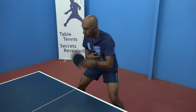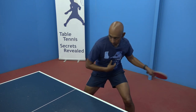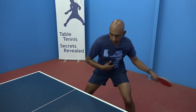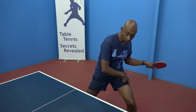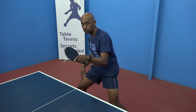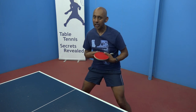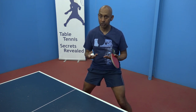So why do we need the twist? The twist adds to our power as well. We're getting the weight to transfer back with the twist onto your back leg, and then as you twist forward it comes onto your front leg. This enables you to add more speed and power to your strokes.